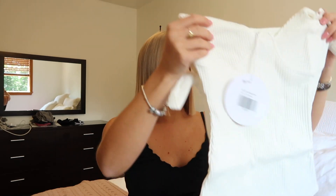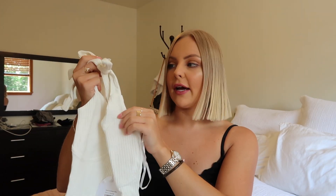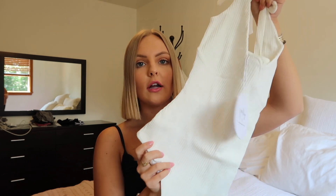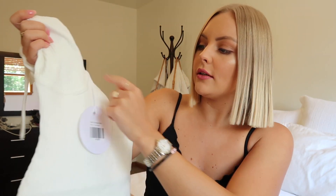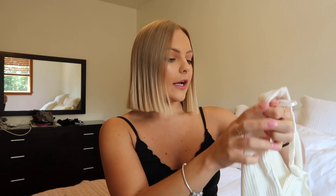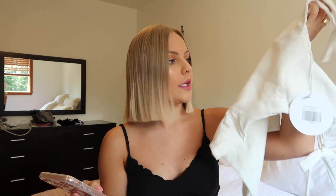Alright, so this is the first thing that I ordered. I got this white bodysuit and it has these bows on it so you can tie it. I really like that because you can make it tighter and adjust it to your own body. It also has the buttons down at the bottom which makes it really easy for taking it on and off. And I love that it has the stitching for the cutout — it's kind of like the shirt I'm wearing right now. The material is really thick. I got this in a size US 2. This is the Clove tie-up bodysuit and I got it for $43.